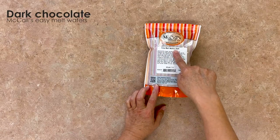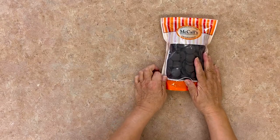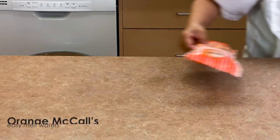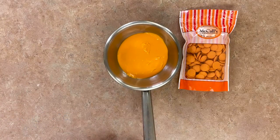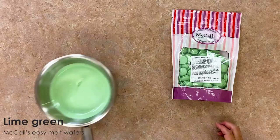You will need dark chocolate McCall's Easy Melt Wafers. Melt the chocolate wafers over a double boiler. Melt some orange McCall's Easy Melt Wafers over a separate double boiler. You will also need to melt some lime green McCall's Easy Melt Wafers.